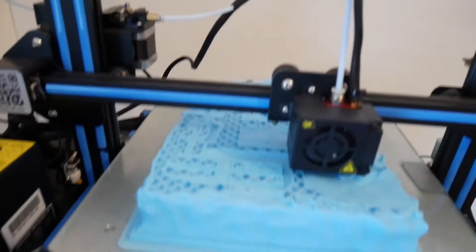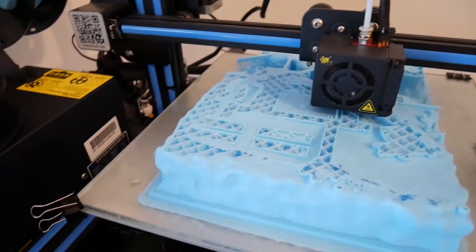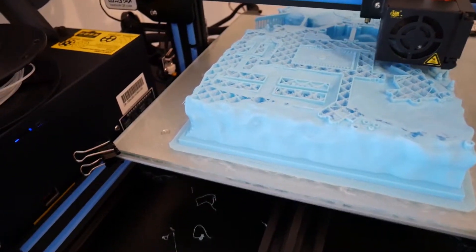Alright, so it's been printing for 30-35 hours. I just woke up — can you tell? The rock is now done, and it is printing the actual structure of the castle now, so it's quite interesting to see. It's at 50%, and now I'm off to work.